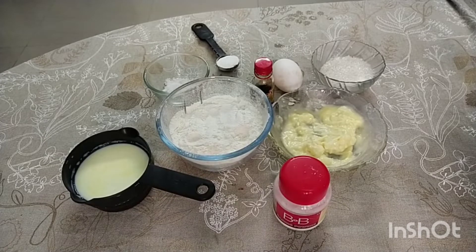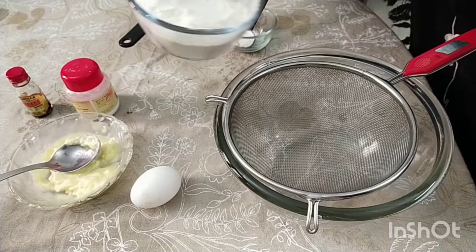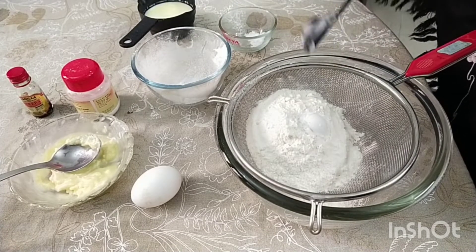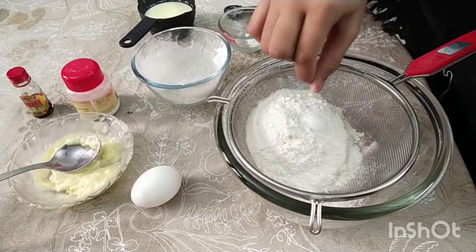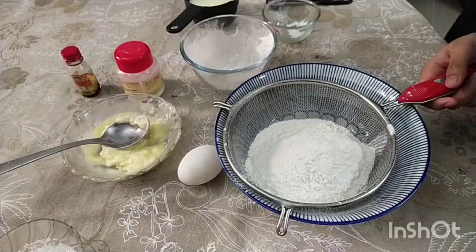These are the ingredients required for making pancake. First, let's mix the ingredients: 1 cup of maida, 1 teaspoon of baking powder, and 1 pinch of salt. First, let's sieve it 3 to 4 times.